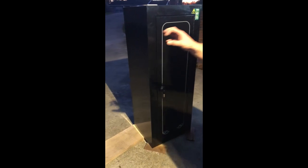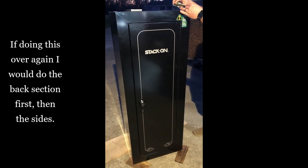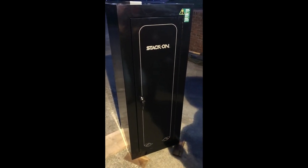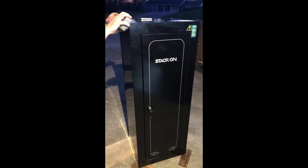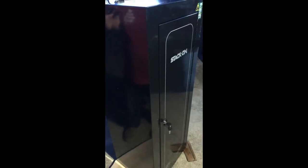Taking a measurement of each section — since I have it all cut for the height — the side was 17 and 3/4 inches. This model is the 22-gun cabinet, so you'll have to take measurements of different ones. There are little notches where you can see inside the cabinet, and I just put my tape measure in there. It doesn't have to be perfect, but I'm a little OCD with it, so I got 17 and 3/4. I'm doing one section at a time.